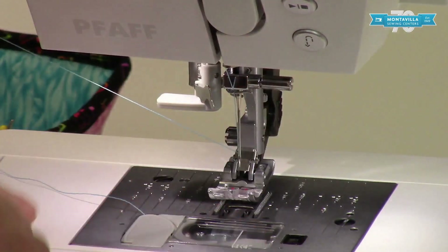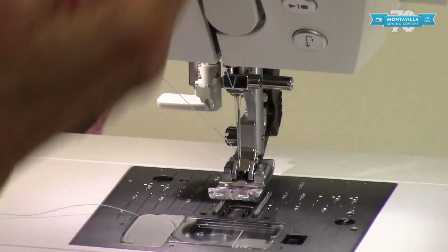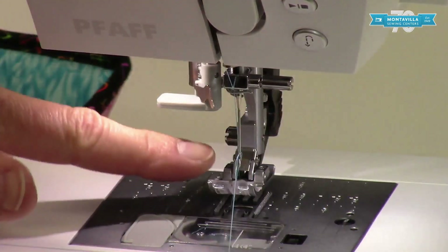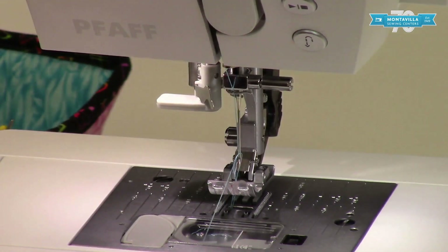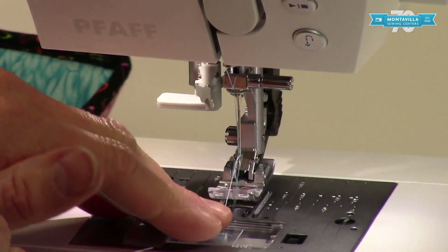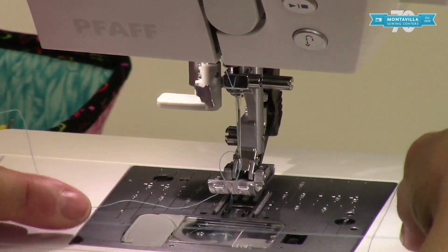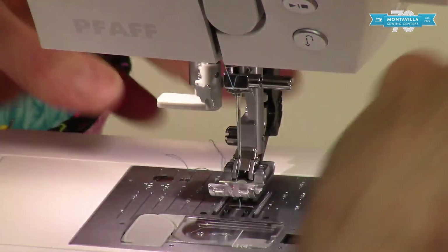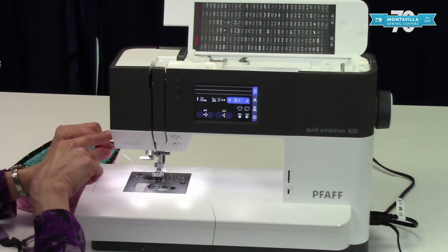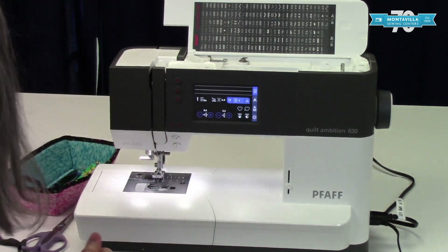We still need to bring up the bobbin thread if we decided not to cut it off. Hold the top thread lightly at an upward angle, do needle down then needle up, and there's your loop of bobbin thread. Here's a little trick: put your thread under the foot, take the top thread and swipe it straight back — that catches the loop. If your threads are too long, use the thread cutter on the side, cutting back to front.